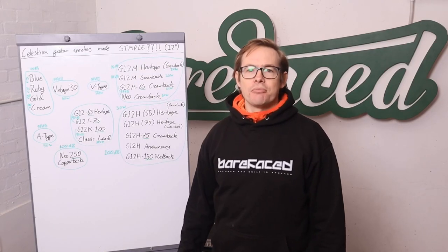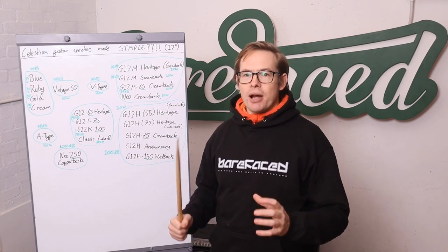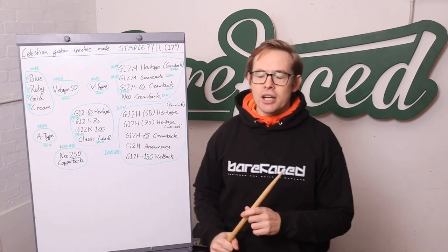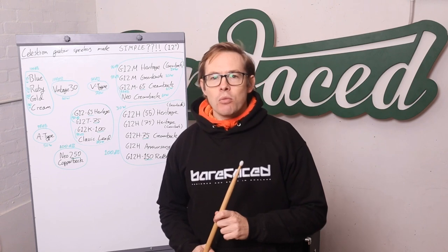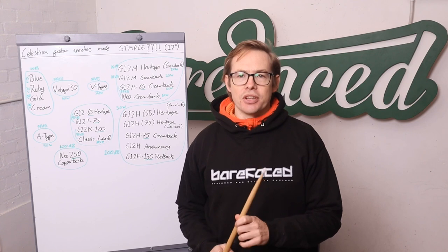Hello Internet! It's me, Alex from Barefaced, and here I am to educate you about Celestion guitar speakers and try to demystify what, on first impressions, is a massively complicated and confusing thing.